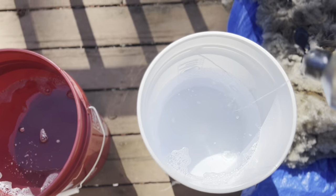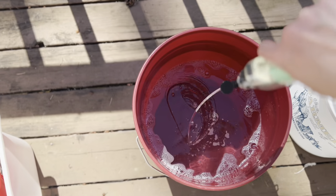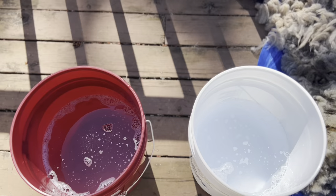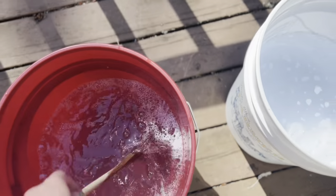Some sort of soap — I'm using nine elements. You want to put enough in until the water feels a little on the slimy side. And then we stir. This is hot water, as hot as my gas hot water heater will get it.